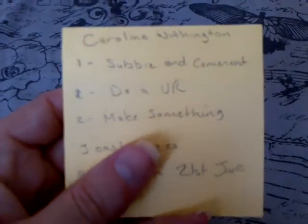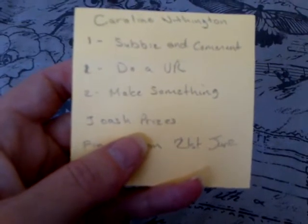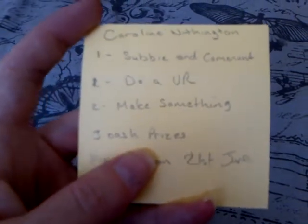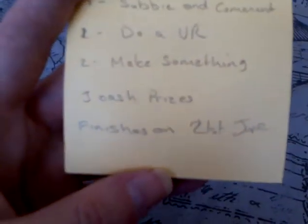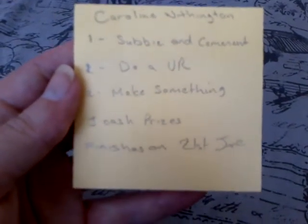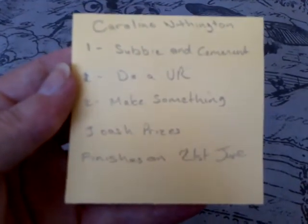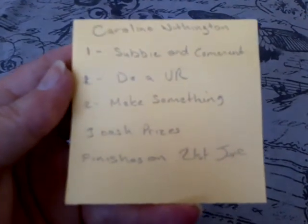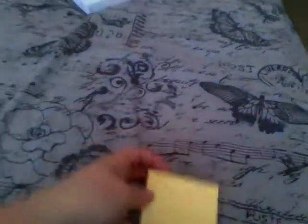There are three cash prizes, which will be paid into a PayPal account from Caroline. The competition finishes on the 21st of June, so you do have plenty of time to make something. Go over and sub Caroline and leave a comment.